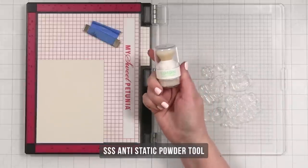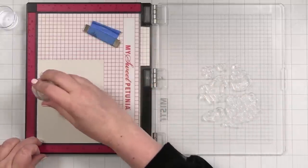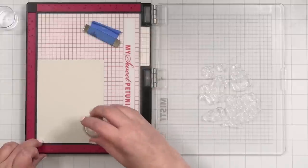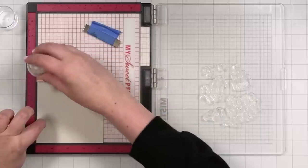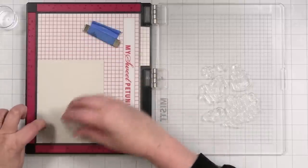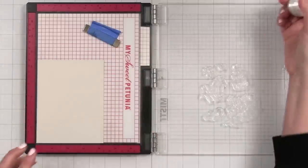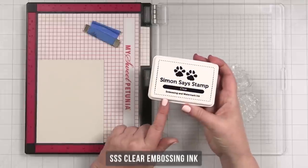I'm going to take my anti-static powder tool from Simon Says Stamp — this is a new tool from Simon. All it does is add a little anti-static powder, and this is scent-free, which is nice. We're doing this all over so that when I go ahead and stamp with my embossing ink, the powder will stick only where the embossing ink is. I'm really liking this tool a lot.